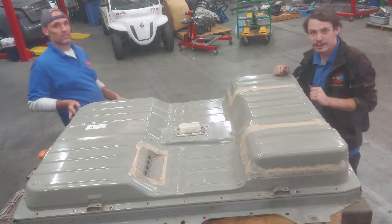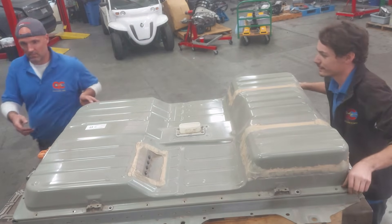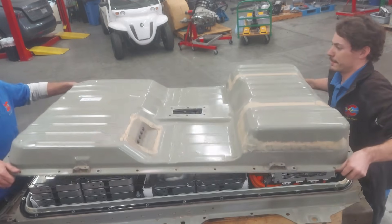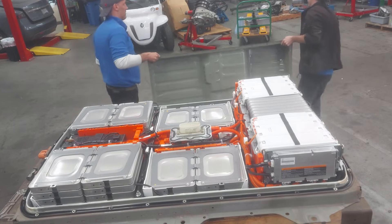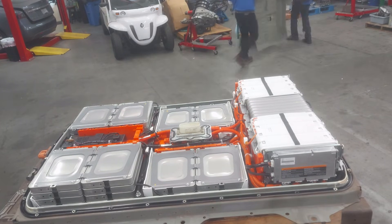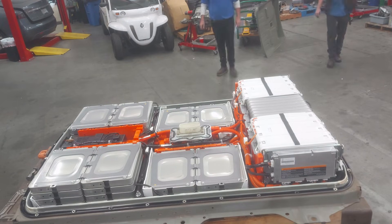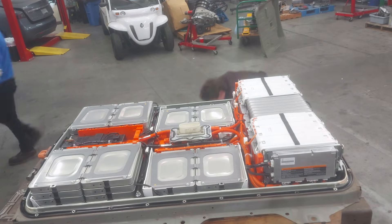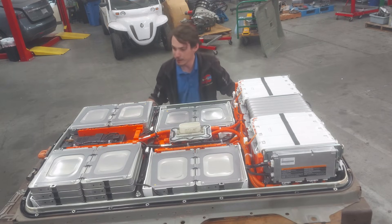I've got Eddie here to give me a hand to pull the lid off the battery. All right — Eddie's going back to work on the rail four he's working on over there, but we got the battery opened up and now we can start looking at what's going on here.